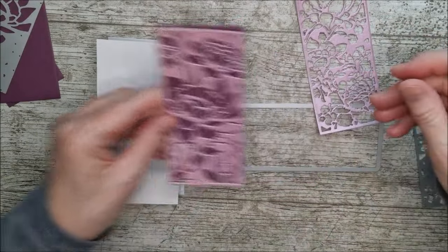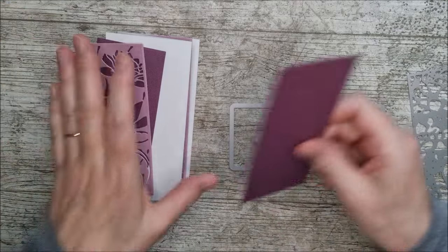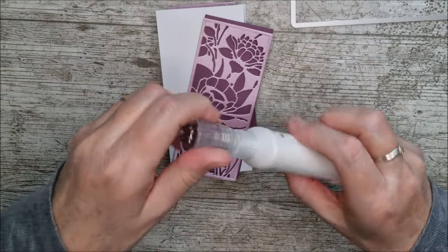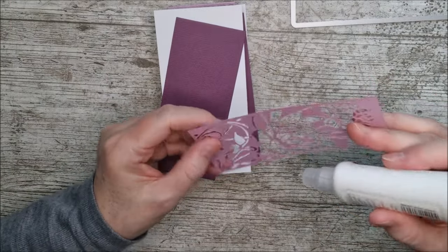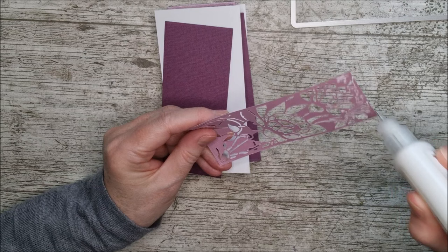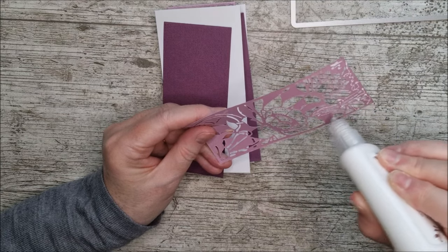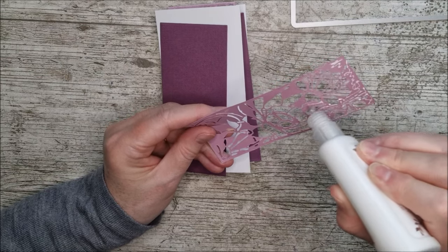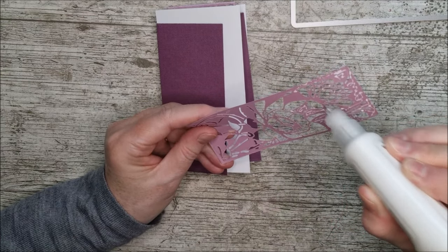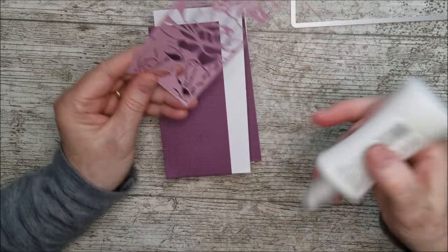I'm going to glue one panel on the front and another on the third panel, and for the centre panel I'll glue it on there. I'm really glad to see that Tonic have got these little precision nozzles back in stock — I always love using those on detailed dies. They went missing after a big tidy up in my craft room, so I've got myself some extras now. The little nozzle just applies the glue on all the little tiny bits that you want, and I'm going ahead to glue these two panels in place.